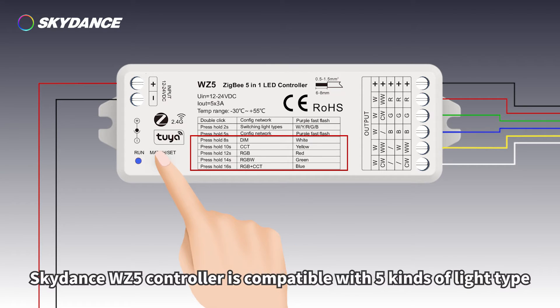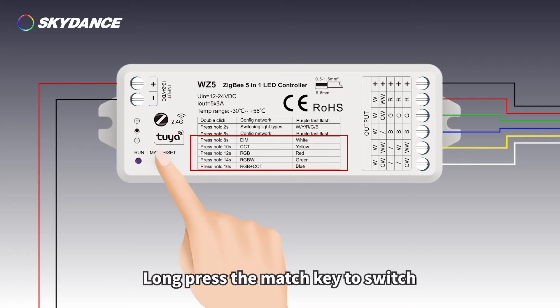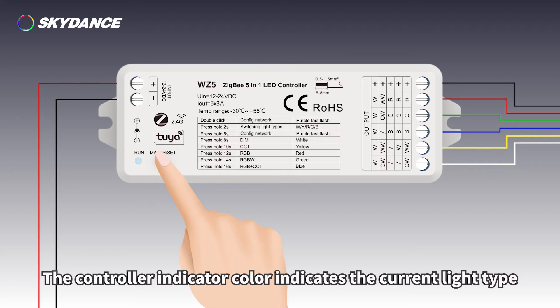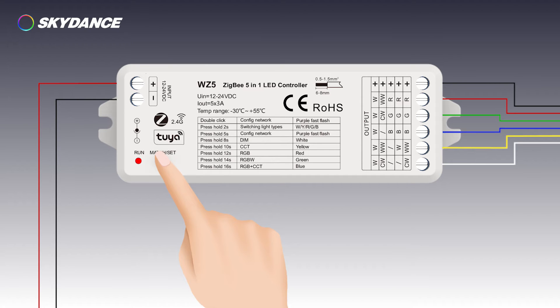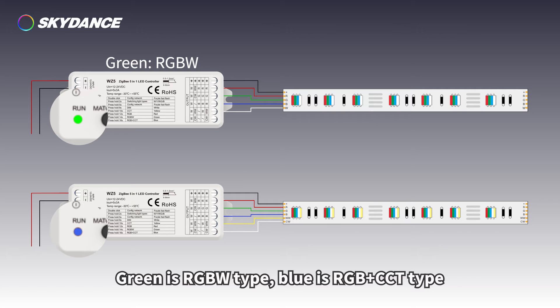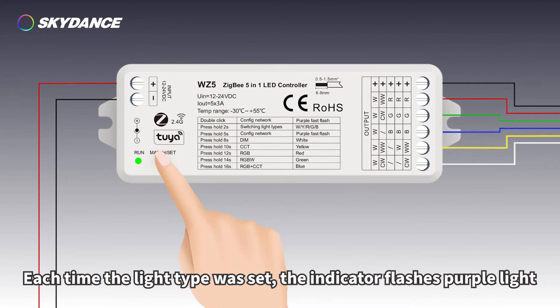The Skydance WZ5 controller is compatible with 5 kinds of light type. Long press the match key to switch between them. The controller indicator color indicates the current light type: white is dim type, yellow is CCT type, red is RGB type, green is RGBW type, and blue is RGB plus CCT type. Each time the light type is set, the indicator flashes purple light.